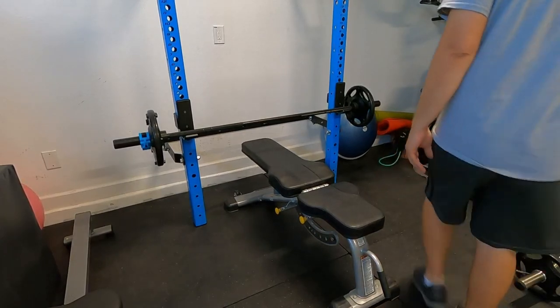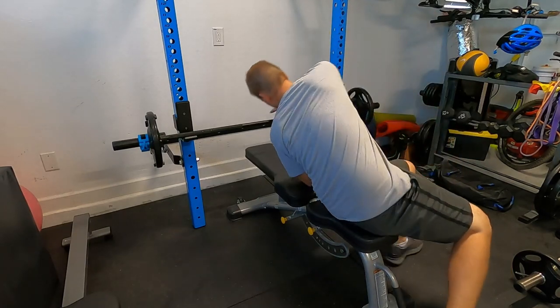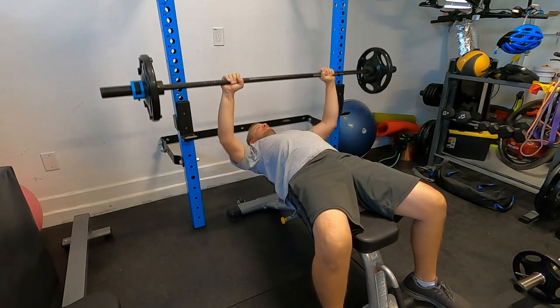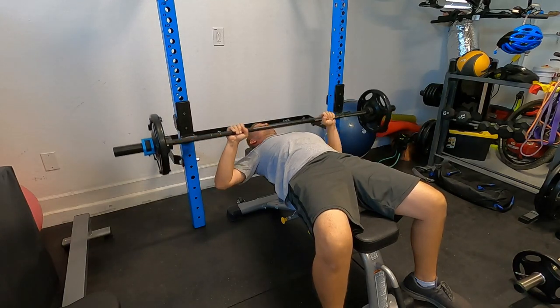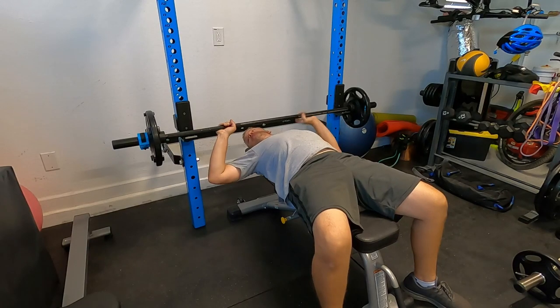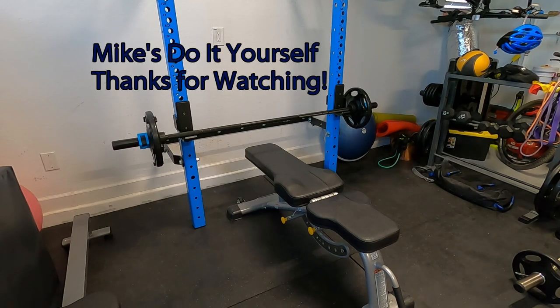Now it's time to try it out! Well that's it — I hope this has been helpful. This has been Mike from Mike's Do It Yourself. Good luck on your next home or automotive project. Feel free to comment, subscribe, like, share, and thanks for watching — see you in the next one.